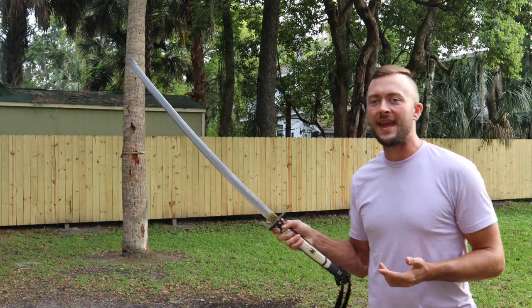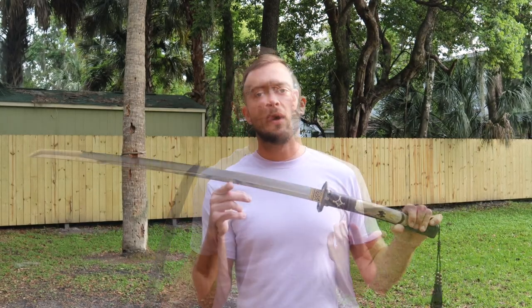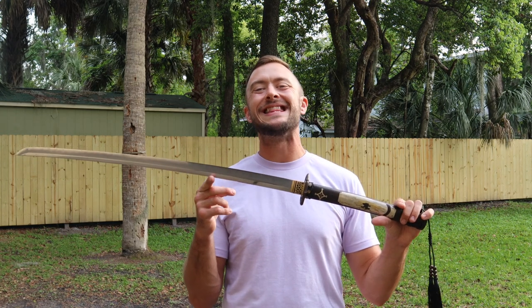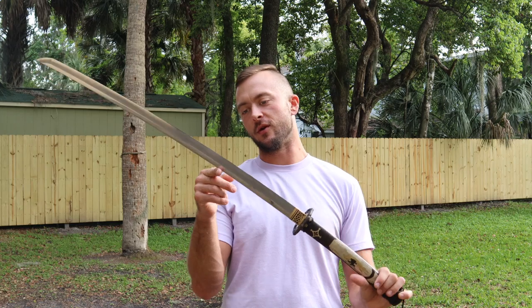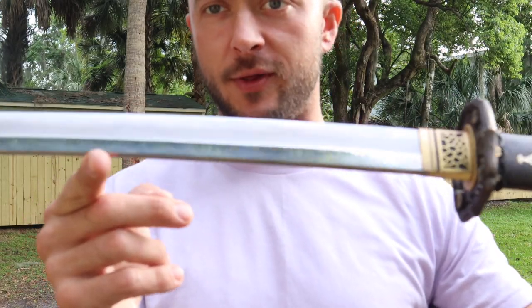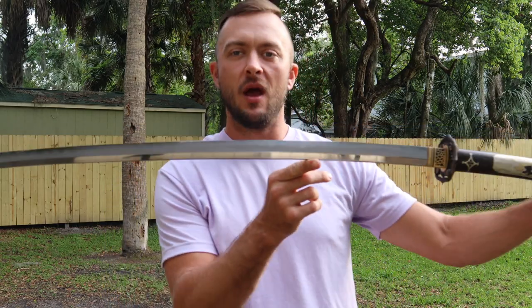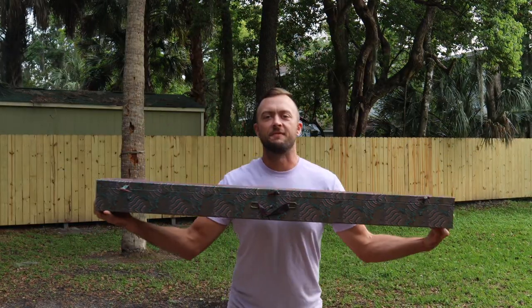Overall length is 41 inches, blade length is 28 and three quarter inches. The edge is very sharp — you're going to see that in the cut testing, it's going to cut through like butter. Iron Tiger Forge always does a great job on their edges. The steel quality is a folded 1065 and 1045 high carbon steel, giving you the best of both worlds. The hamon line is exposed and you can see the difference in tempering in the up-close looks.